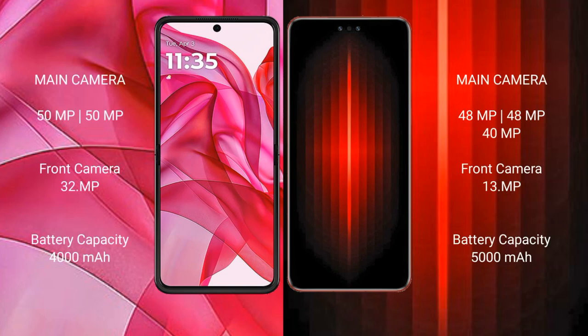The Motorola RAZR 50 Ultra features a rear dual camera setup with a 50MP main camera and a 32MP front camera. The Huawei Mate 60 RS Ultimate features a rear dual camera setup with a 48MP main camera and a 39MP front camera.